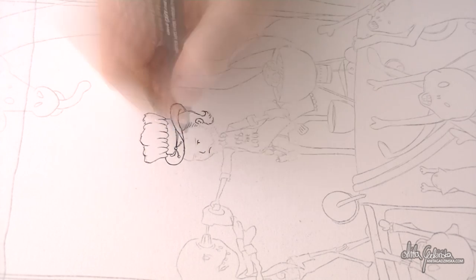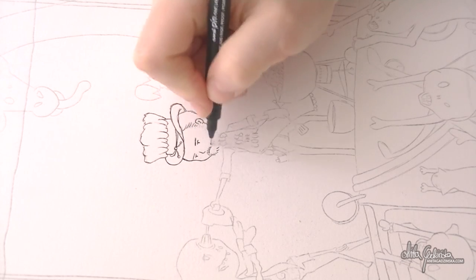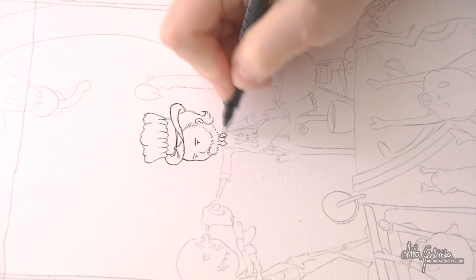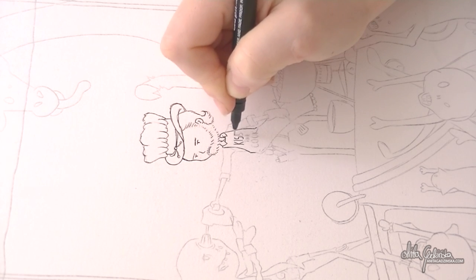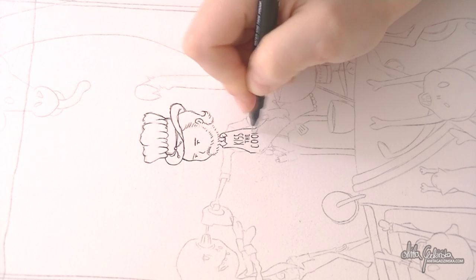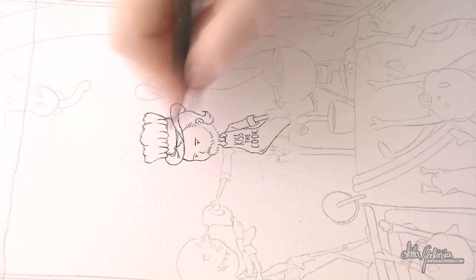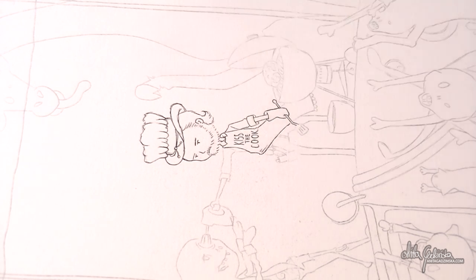I'm actually going to show you only the line art and the background work of the painting, because this painting is a little bit more — I don't want to say scary — but it has to do with zombies. There are brains, and even if those brains are cartoonish and in my style, I still felt it was a bit too bloody. Better safe than sorry.